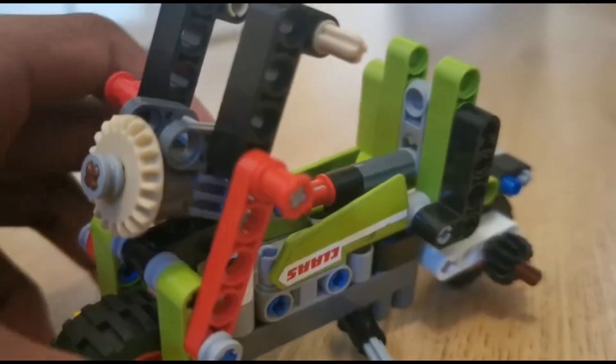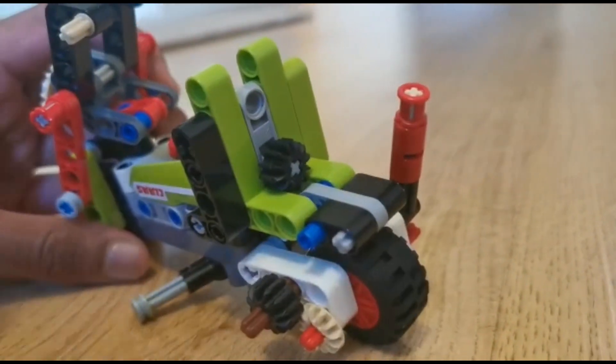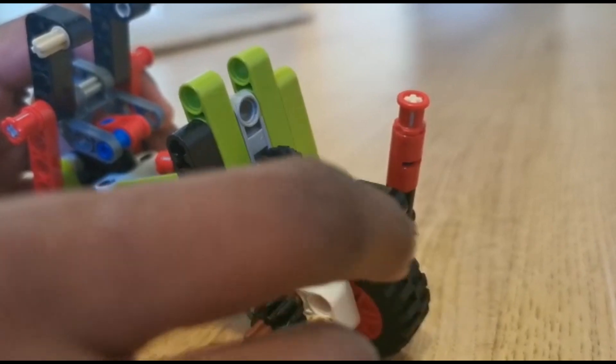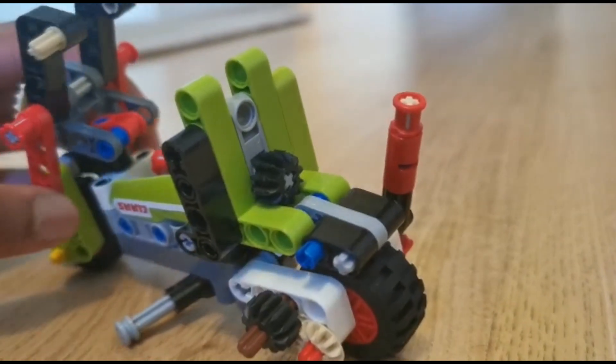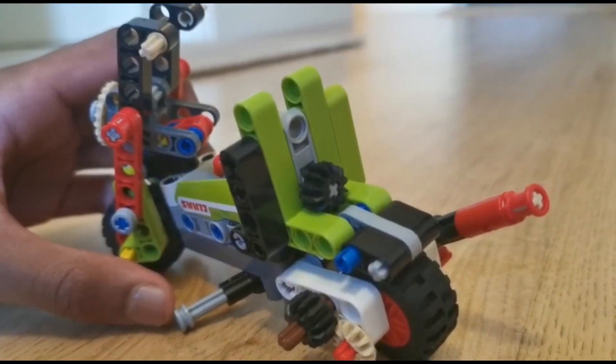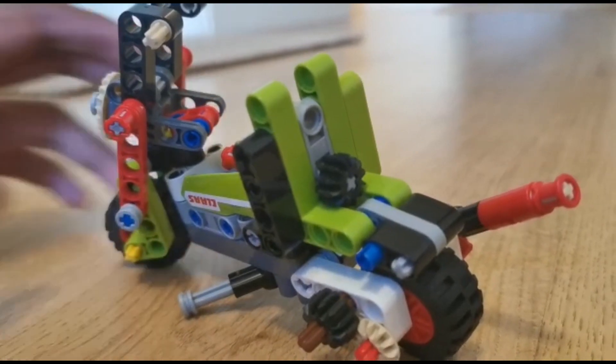The second thing is that this model is not 100% sturdy. The rear mud flap can be moved up and down — there was just no other way to fix it in position — as well as the exhaust, which I needed to look a certain way and there was again no other way to fix it in position.